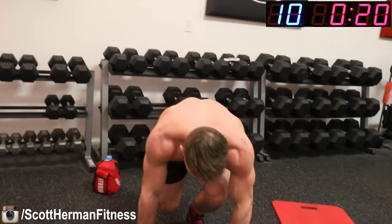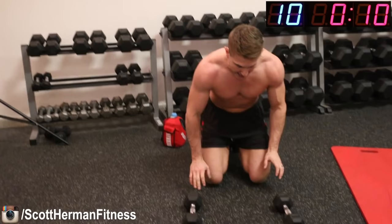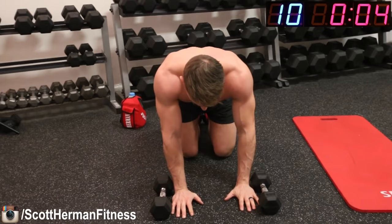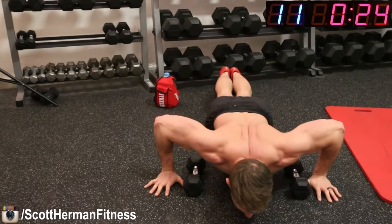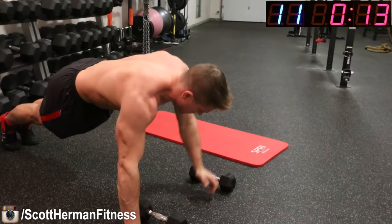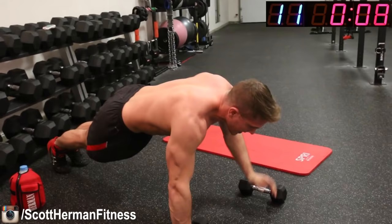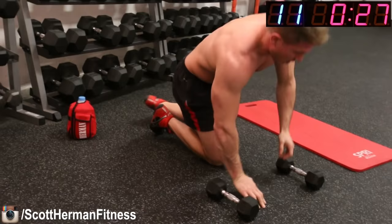We're getting back on the floor for in-out push-ups. Remember, place the dumbbells on the ground about shoulder width apart. If you get tired, go to your knees and complete all your repetitions. Five, four, three, two, one, go! All the way down, outside, all the way down. Try to go as fast as you can. All the way down, all the way up. Maintain that pace, don't stop. Chest to floor — and relax.